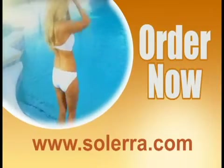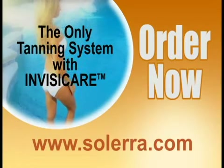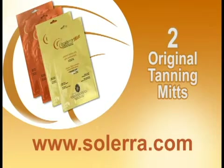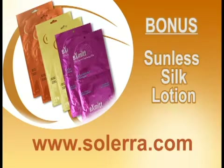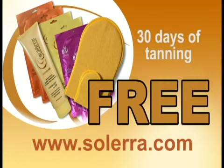So order now and get your own Solera tanning mitt kit — the only tanning system with InvisiCare, available directly from Solera. Complete with 2 instant bronzing mitts, 2 original tanning mitts, and 2 exfoliating mitts — a $90 value for an incredible $59.99. Order right now and you will receive as a bonus sunless silk lotion and reusable face and body mitts, an additional $40 value free.